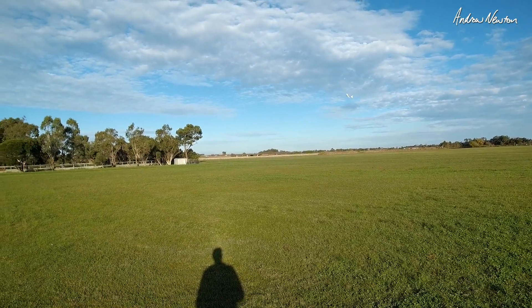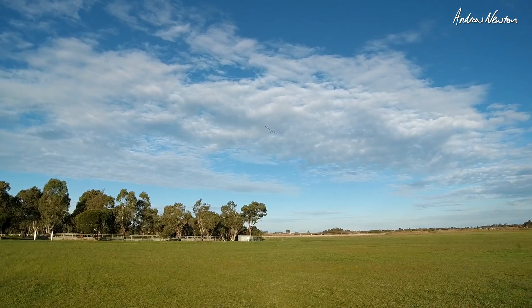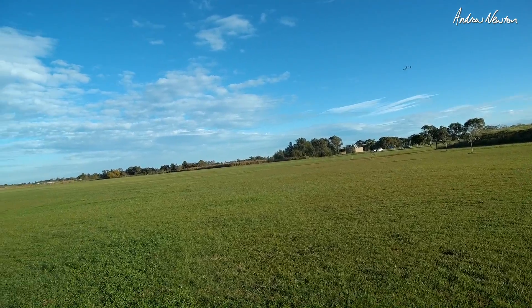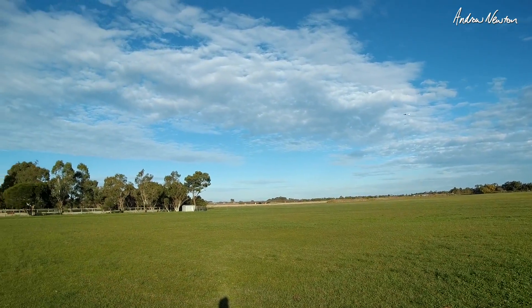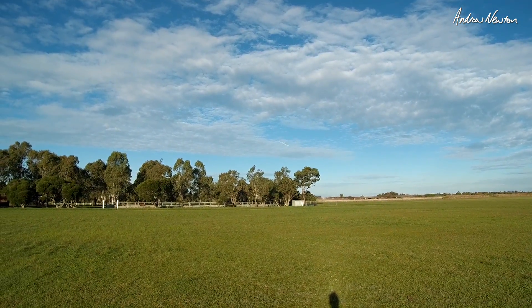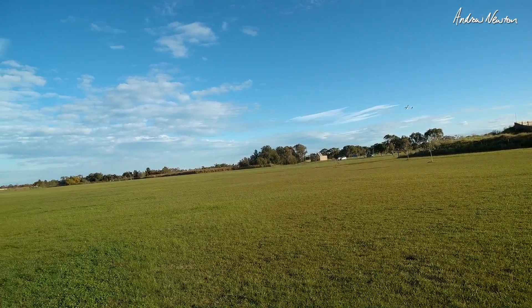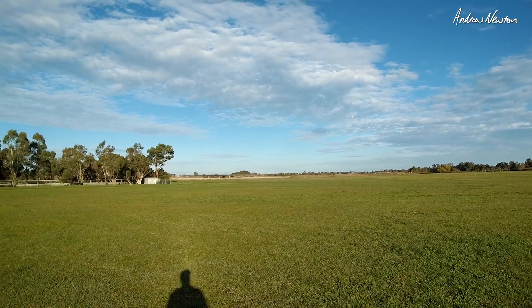Fairly low drag I would say with the nice little fuselage. It's a pretty low frontal area. 170mm chord, just a Clark Y. Wingspan is a bit less than 110cm, about 105cm.